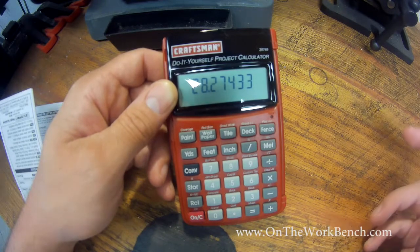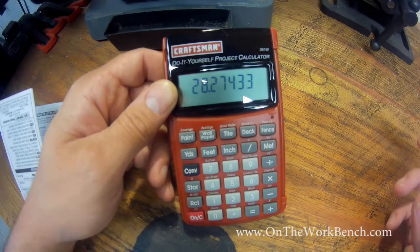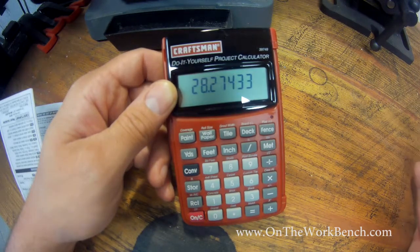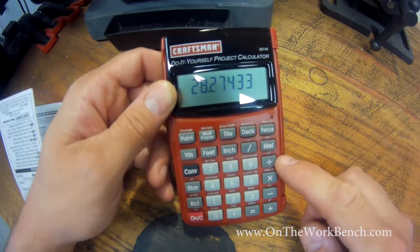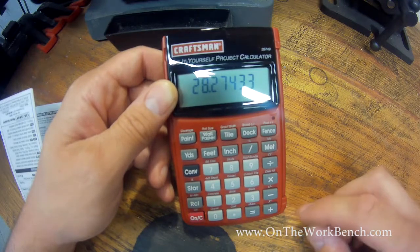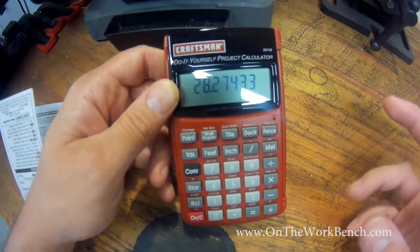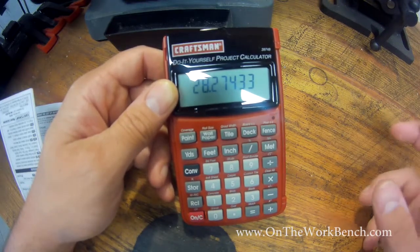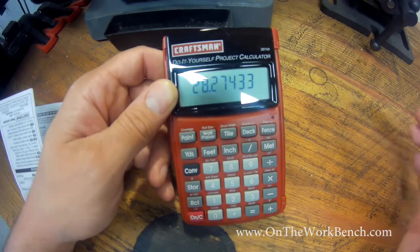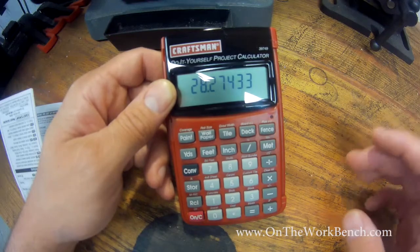The fact that this does not actually have trig functions on it almost might be a deal breaker when I'm trying to look at missing sides. There is Pythagorean theorem you could do with this, because you do have the square root function and the squared function — a squared plus b squared equals c squared. However, we'd have to access it that way rather than just being able to use trig functions directly, and we can't back our way into an angle calculation. To me, that's kind of concerning, and I'll probably condemn this to the 'that's fascinating' pile.